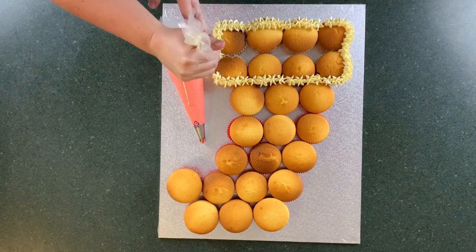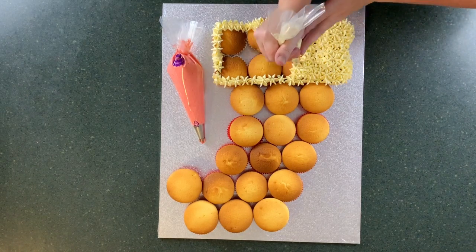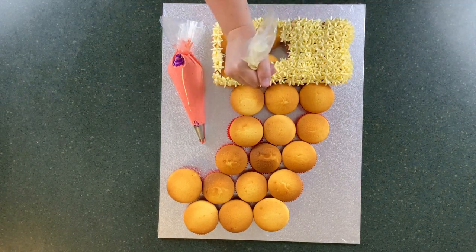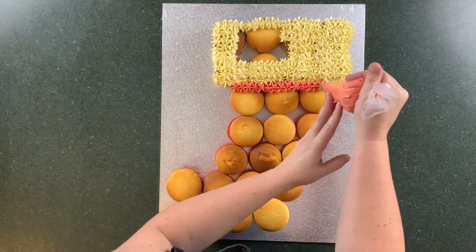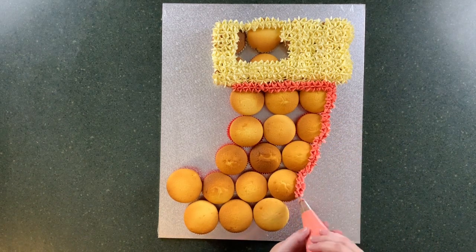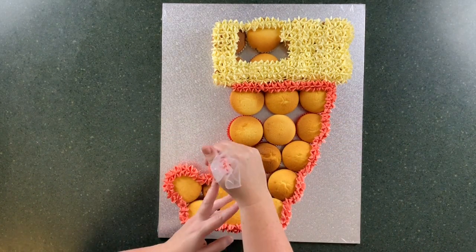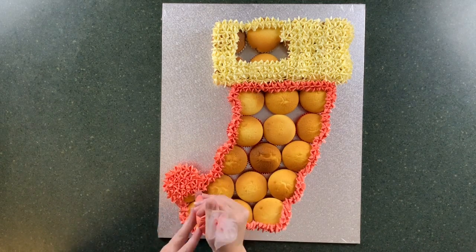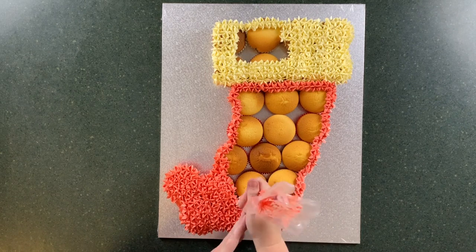From here you're just going to take your time to finish your outline and then fill in the center, making sure you're putting those stars nice and close together to fill in any gaps. I'll refill my piping bag after I've done my layer of red, but I'm going to do exactly the same with the red — outline first, filling in any gaps, and then come around and color in the middle with the icing.